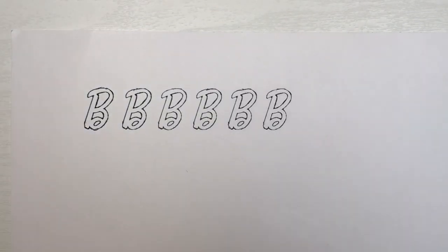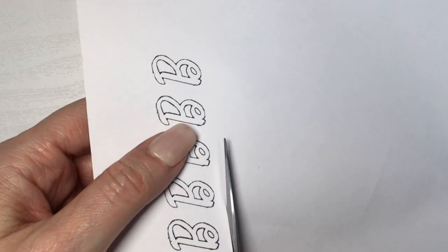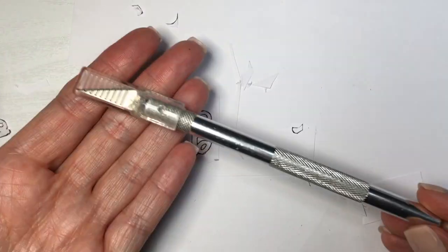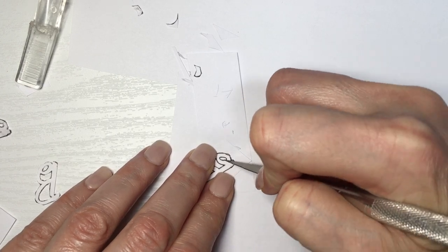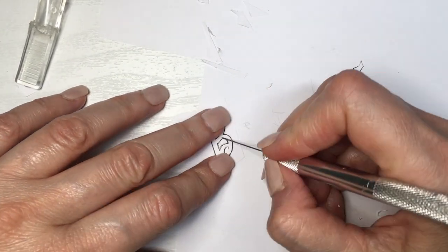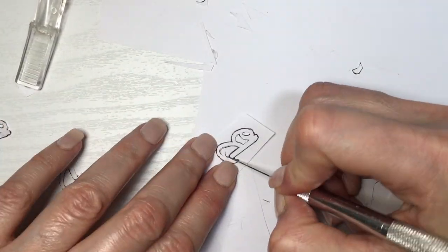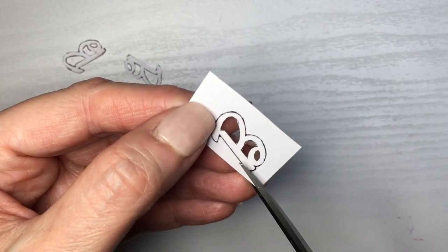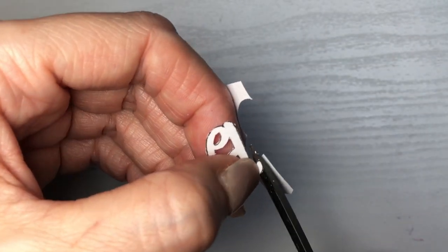Then I printed six bees — I have this template on my blog, it's going to be linked below. It's an image of a bee, the Barbie bee. I'm going to be cutting those bees using my extractor knife, just taking my time cutting all the bits on the insides. I tried cutting them with scissors and it was a huge struggle because of the miniature spaces, so I'd recommend using an extractor knife and being really careful. Then I'll use scissors to cut the outside.